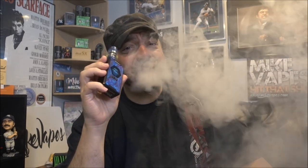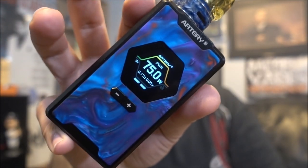The M2 mesh coil uses wood pulp and cotton — it's a 0.16 resistance coil, 70 to 80 watts. I'm vaping it at 75 watts on a new device from Artery called the Hive 200. The flavor is unbelievable. It definitely has to do with the wood pulp and the mesh — it's just a great combination between the two.